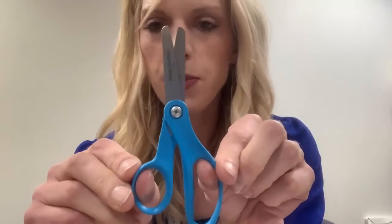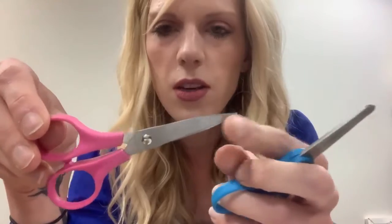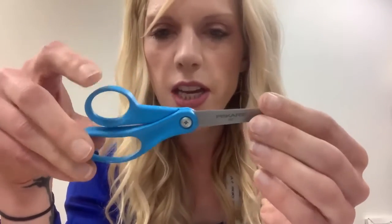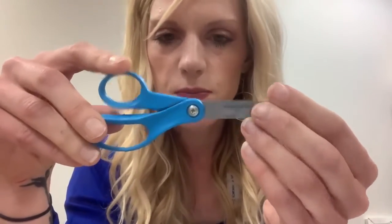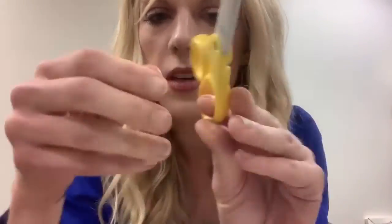The first thing you want to know is you want to have the correct type of scissors. This is a Fiskars scissors — the important things to know are that you want a blunt end because you don't want a really sharp end, and you don't want little fingers on this. This is also a little bit bigger, so you want to fit your scissors to your child's hand.